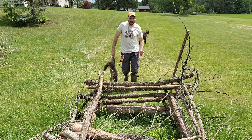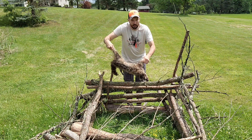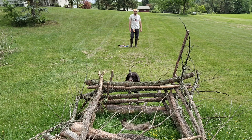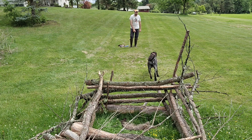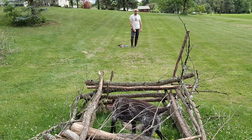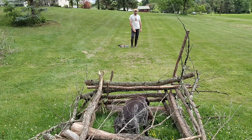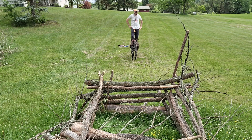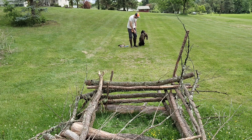We had a refusal there — I had to give him a 'no, fetch.' We're going to do it again. This thing's roadkill, so it's pretty gross. Good boy — one more rep.